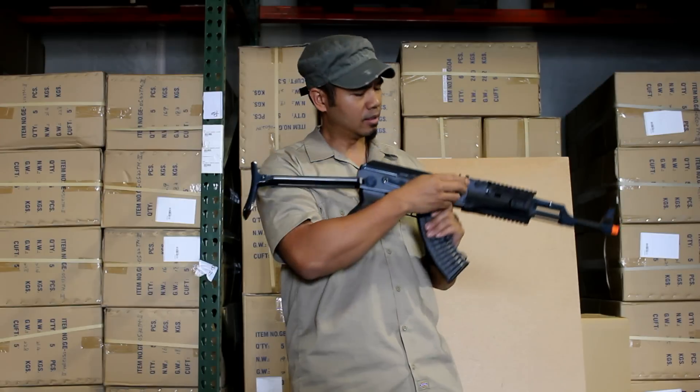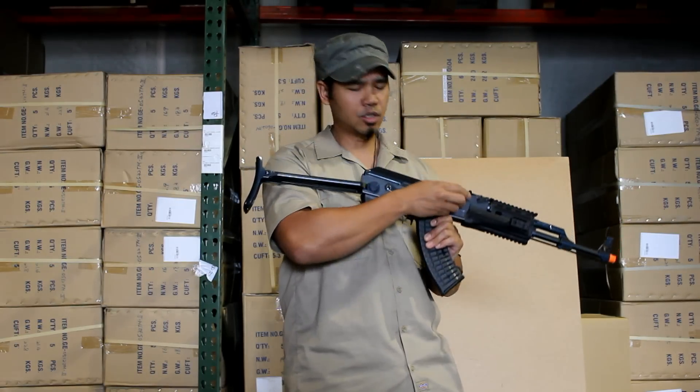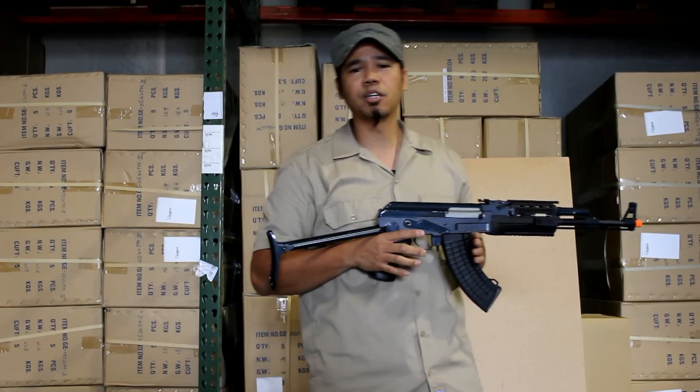Continue to shoot, then adjust — shoot, adjust — until the BBs are shooting pretty much straight.